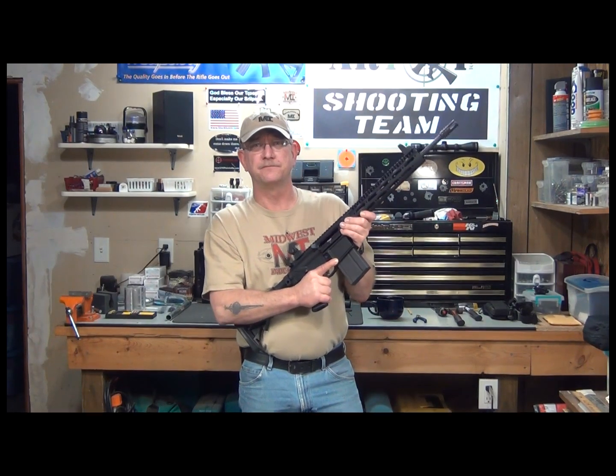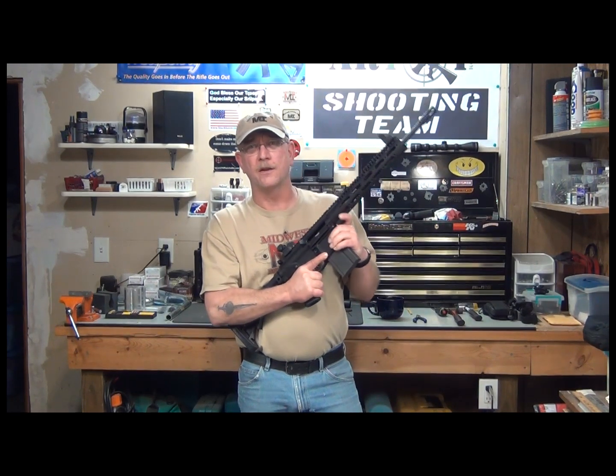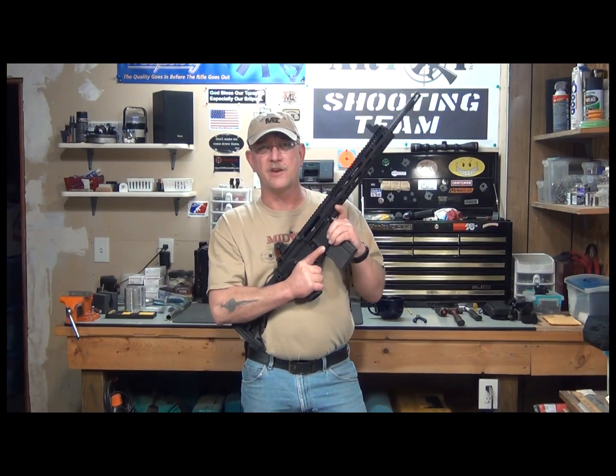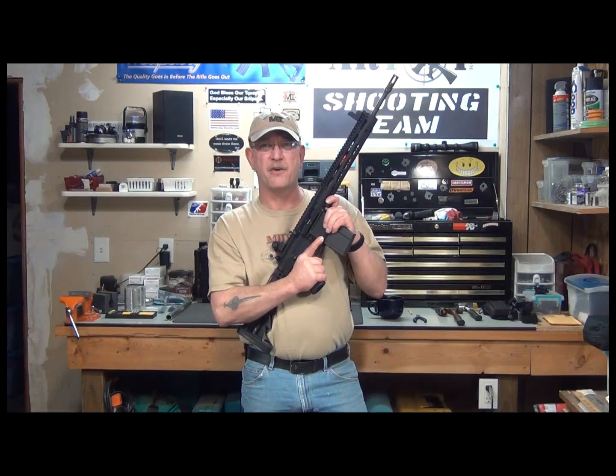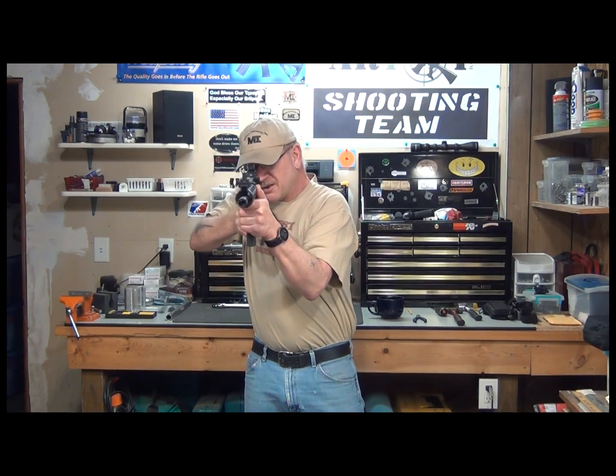So, there you have it. This is Ethron 1 for Midwest Industries. Get some! Until next time, my friends. Target on.